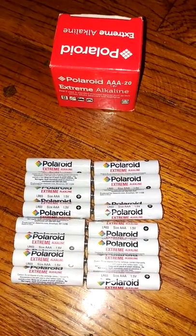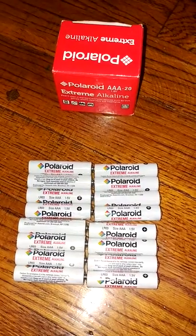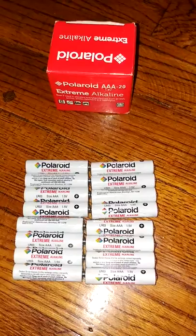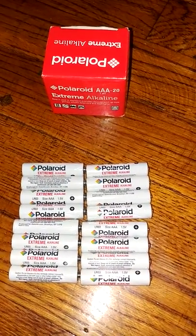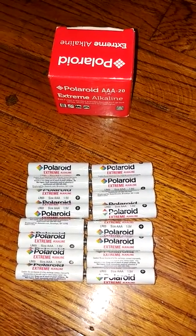They also have increased safety — they're designed to prevent leakage. Overall I like the idea. It was my first time using Polaroid batteries; I didn't even realize that they made batteries. But I did try them in one of our devices and they're working fine.